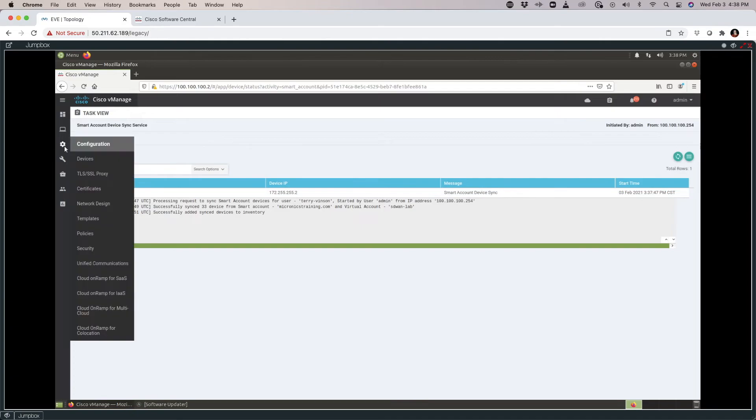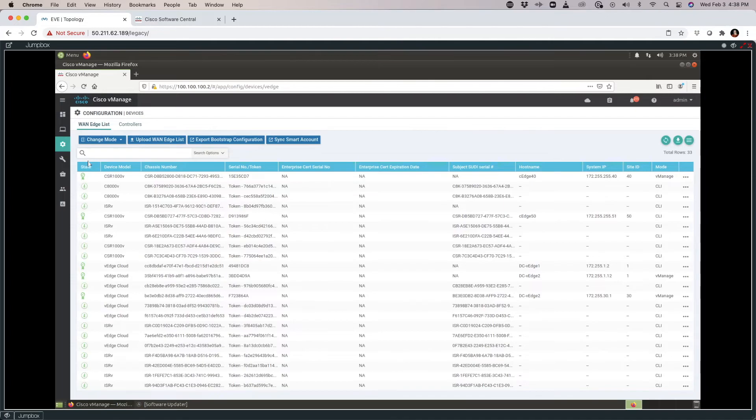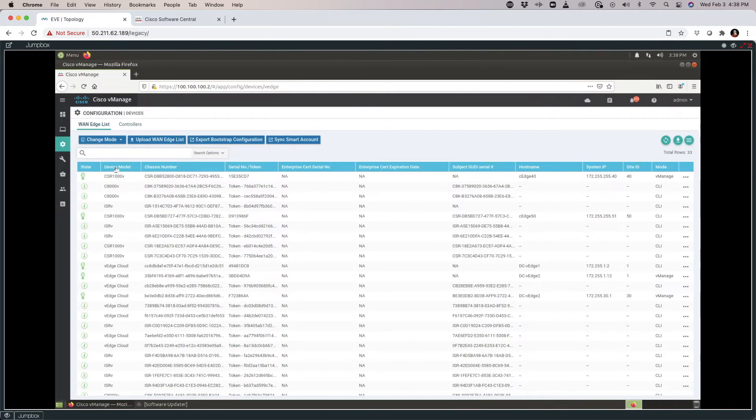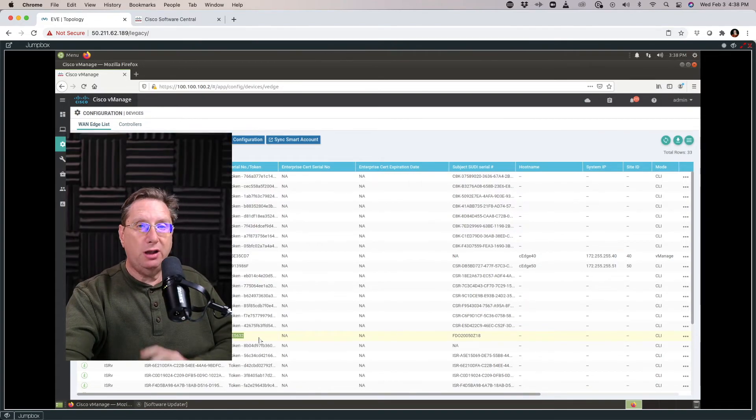Now I want to verify and see if I can find an ISR 4331 in my list of resources. I'll filter by device model, and right here I have added an ISR 4331. This demonstrates just how easy it is to onboard a physical device as long as you know how to generate the information the PnP portal wants to see.